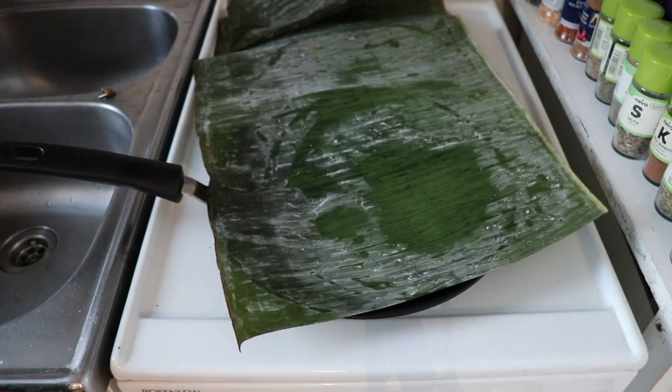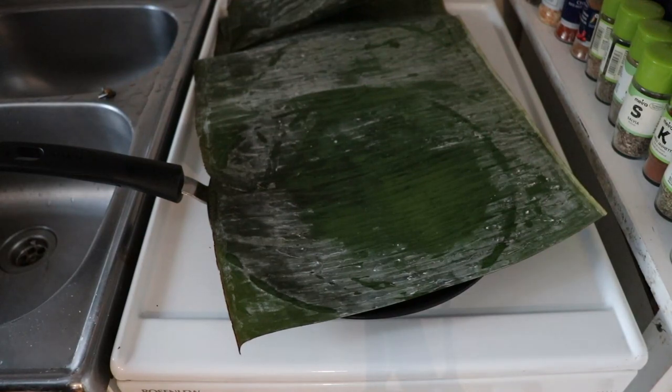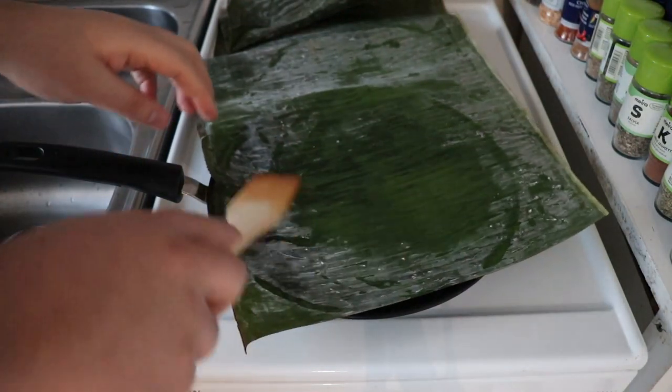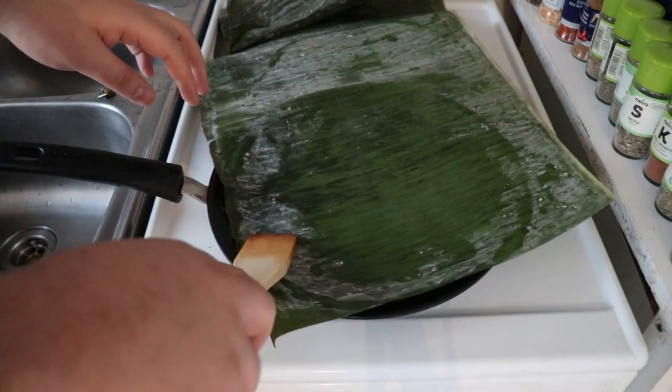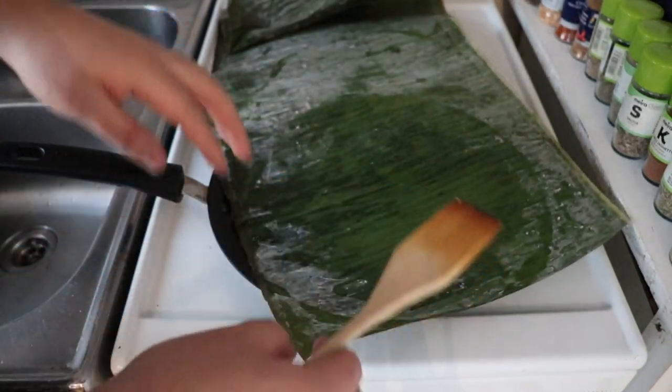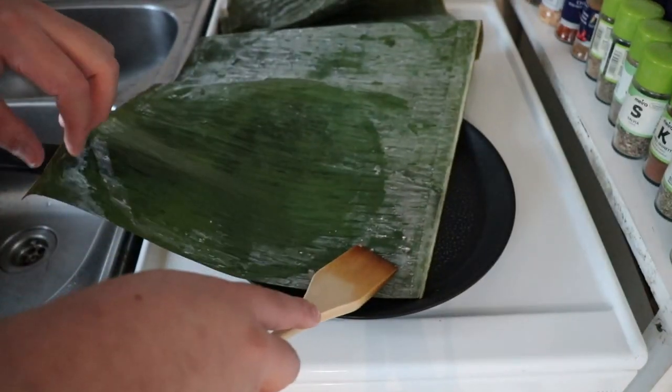Banana leaves are usually frozen, so I leave them in the fridge one day before. I also rinse them, and then I put them into a hot pan or skillet — on a 3 or 4 out of 6 on the stove. I just want to warm the leaves up; you'll notice how they start changing color. This is only to make them more flexible and less likely to break when we are handling them.